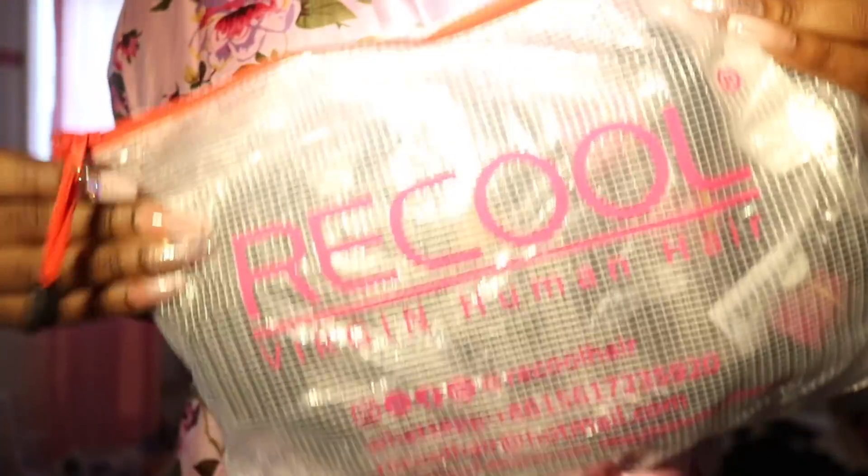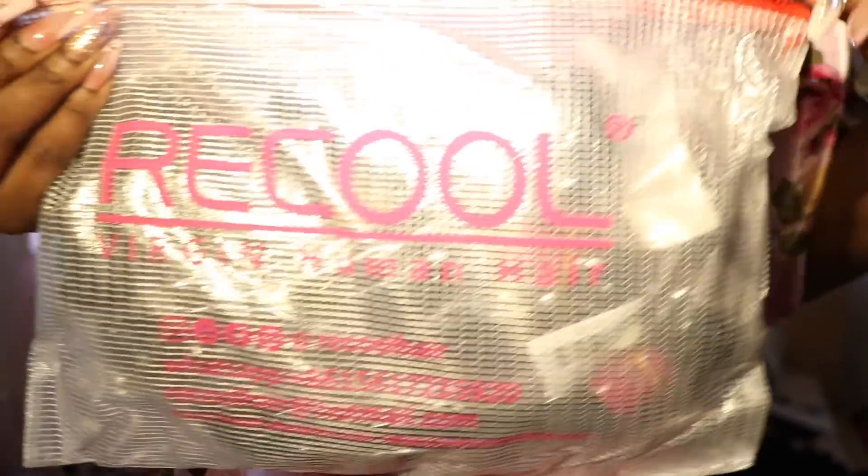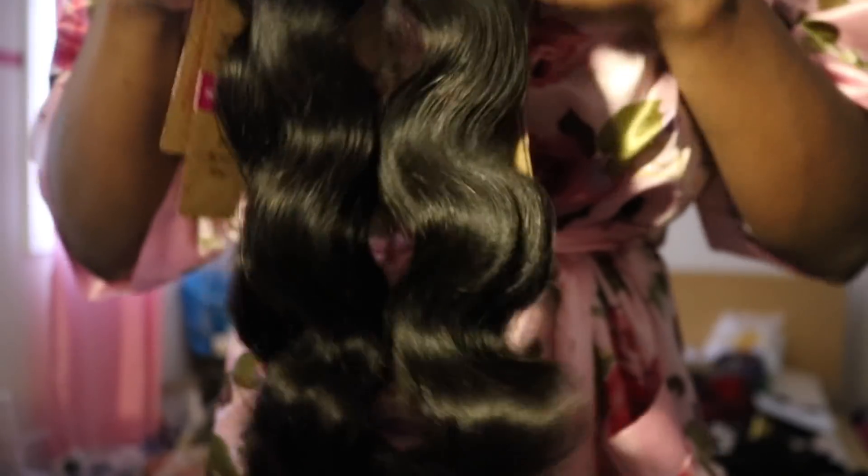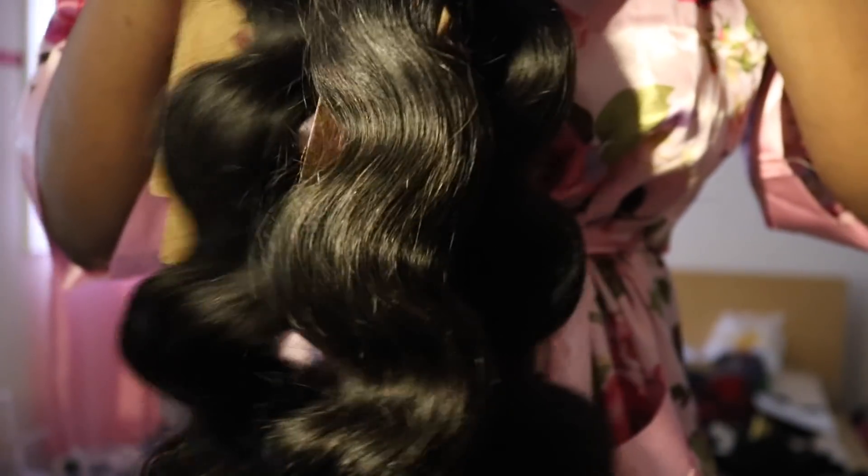I got this hair from Rekul Hair — it is super on and popping. I got three bundles and a frontal. This is in the body wave texture. The frontal is a 13-inch by 4-inch lace frontal and it is pre-plucked. I love that most companies are now switching over to pre-plucked frontals because those super thick dense ones were definitely not a vibe — way too much work to get to look natural, so this saves so much time.